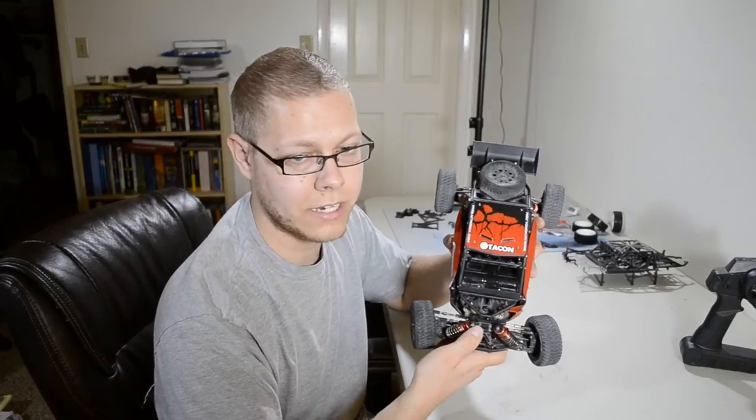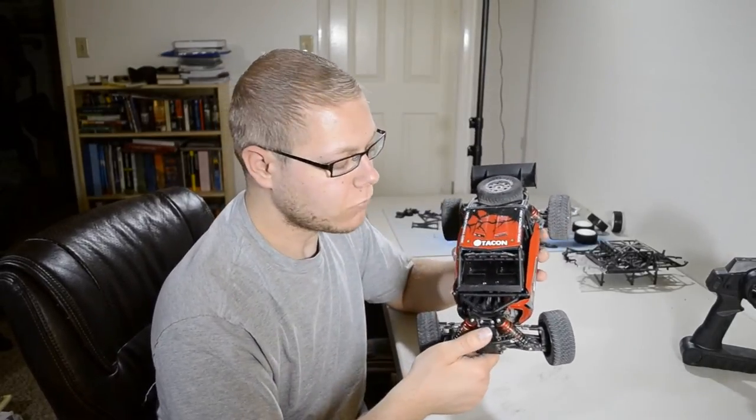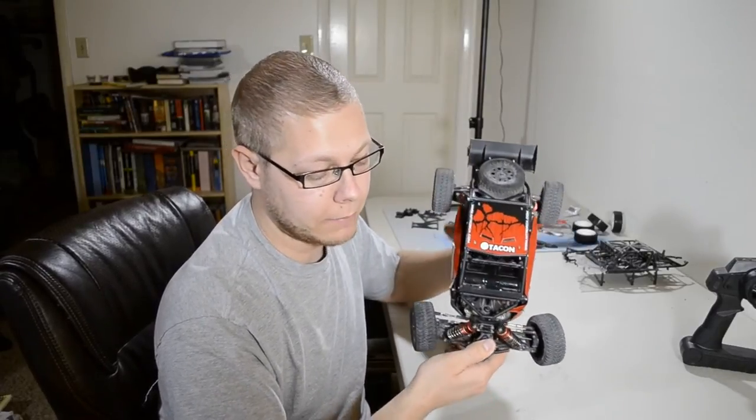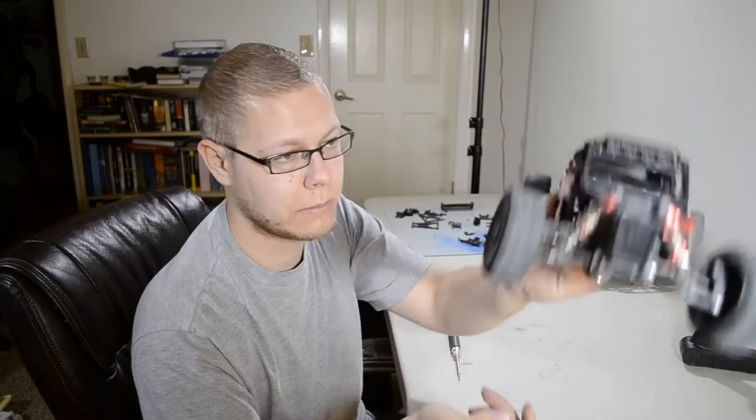Especially compared to just a buggy vehicle — it's a lot lighter. It handles a little bit better and cleaner than the buggy, and it's a lot of fun to drive. It jumps well and as long as you keep the gas on, this thing is just pretty much a straight jumper.